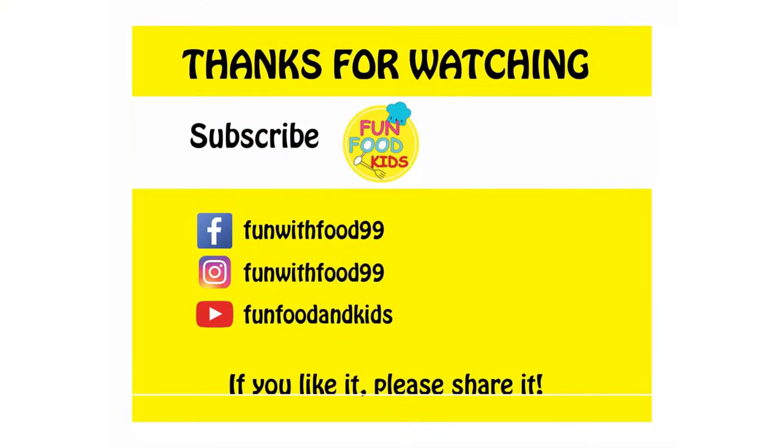Till then, keep watching our videos and don't forget to subscribe to our channel. See you guys next time! Bye!